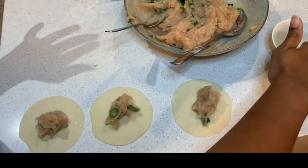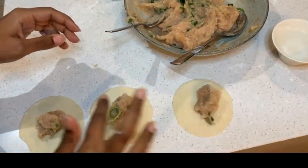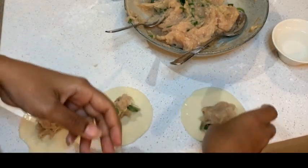Place the stuffing on the middle of the dough. Dip one finger in a bowl of water and apply water to the half of the dough.